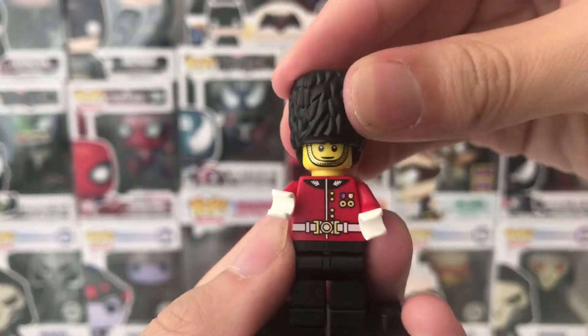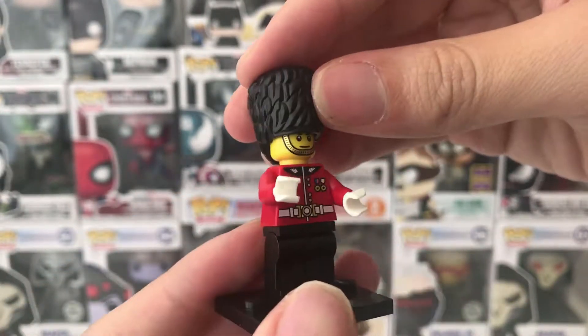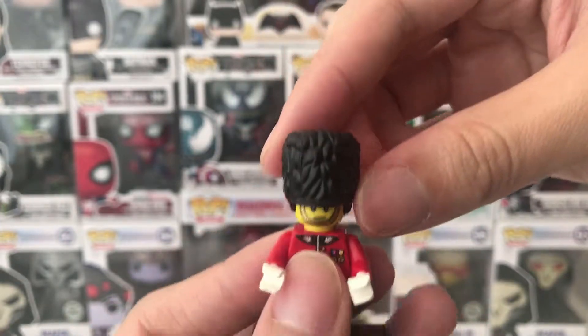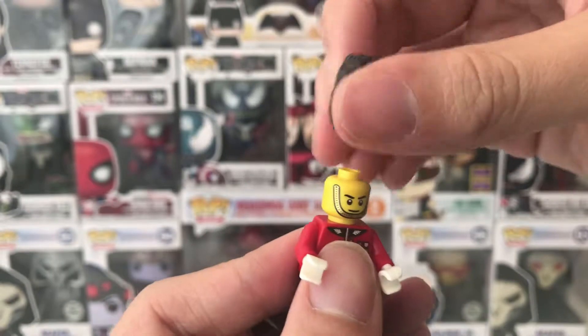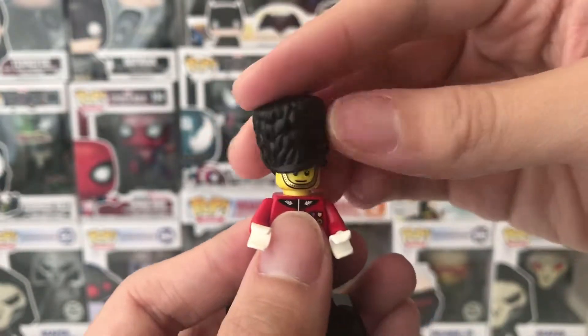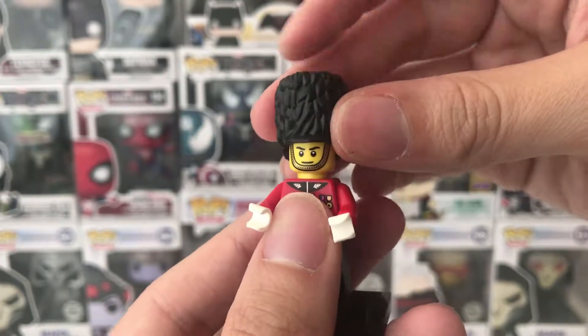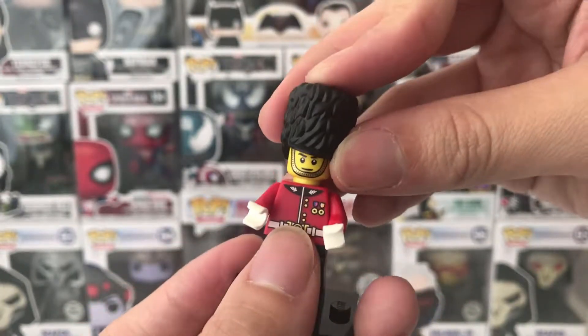As we can see, it comes with a royal guard face and a nice hairpiece. This is actually the nicest part of the minifigure for me — look at that, it's just like a huge fudge cake.